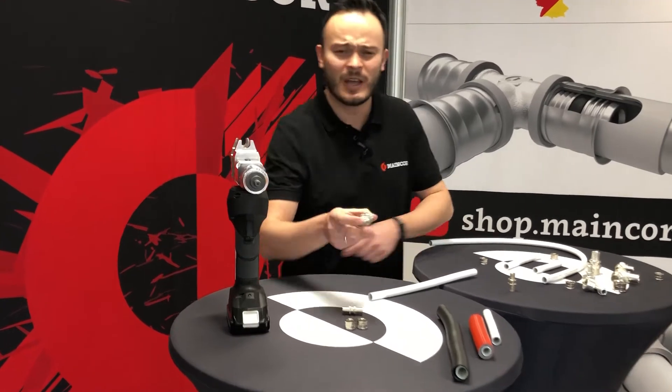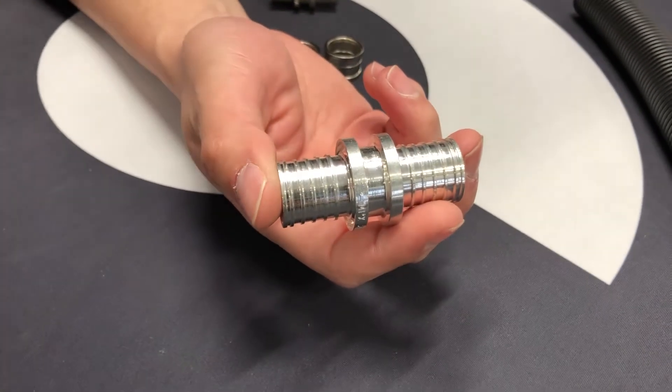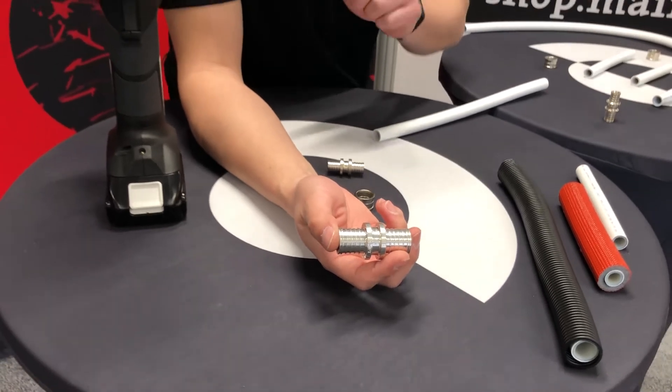Now let's talk about our fittings. As you can see, the body of our fitting is made of brass, but it has also been tin-plated to make it more durable, resistant, and of course it looks nicer.